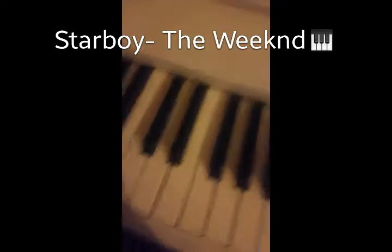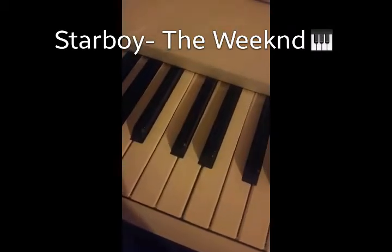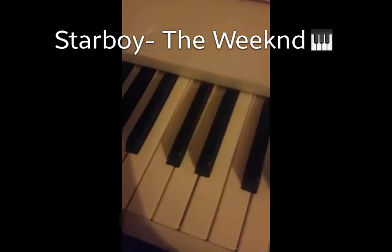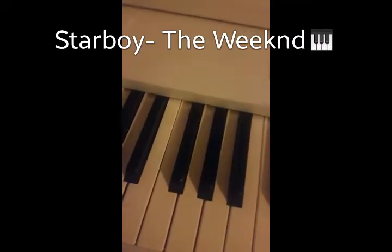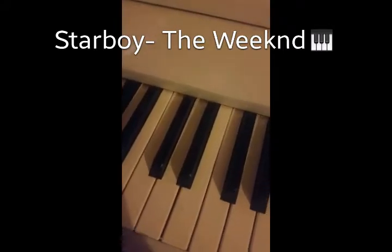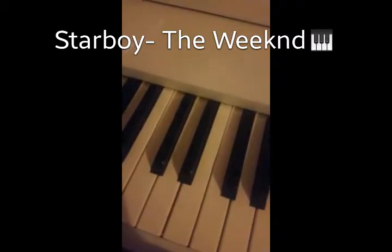Hello everyone, July Celine here coming back with another piano tutorial. This is my piano tutorial to Starboy by The Weeknd. As always, I'm gonna show you the left hand first, then I'm gonna show you the intro, then basically the hook, and I'm gonna play it for you. If you like my piano content or my gaming content, please make sure you leave a like and subscribe.